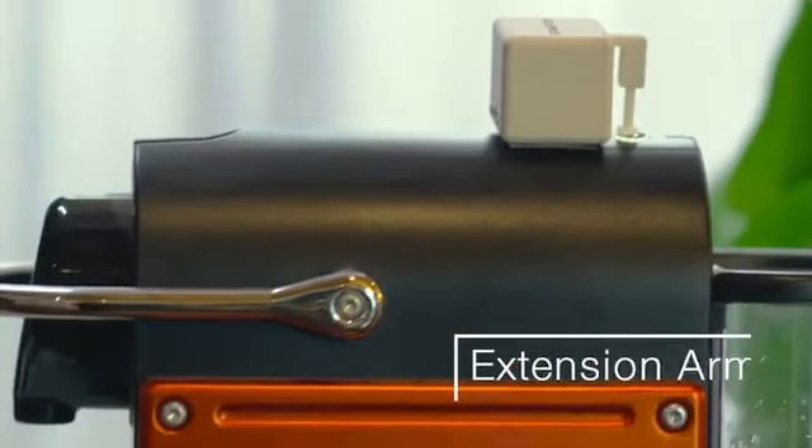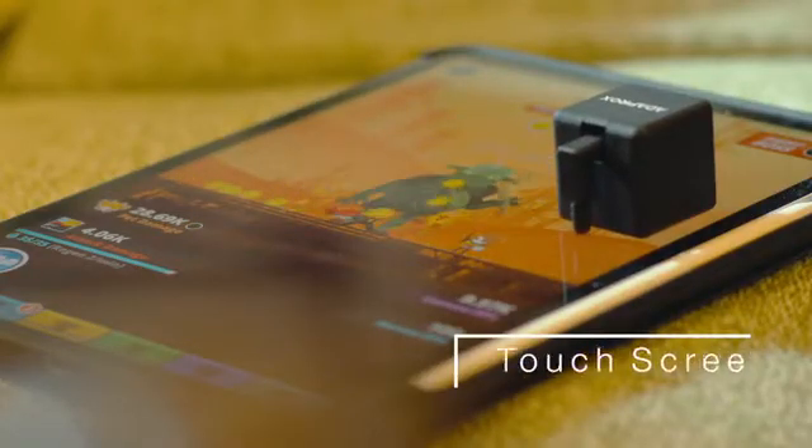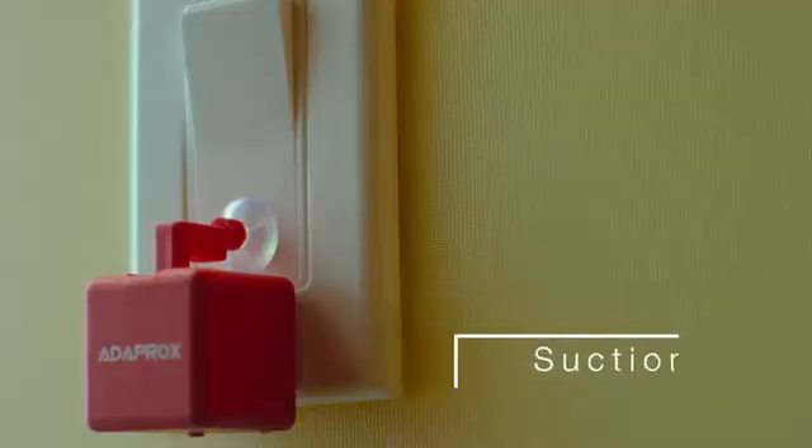Let your coffee machine automatically prepare a cup of hot coffee. It becomes a touch screen clicker for your smartphone. Set a timer in the app, then the FingerBot will turn on the light in the morning to wake you up.